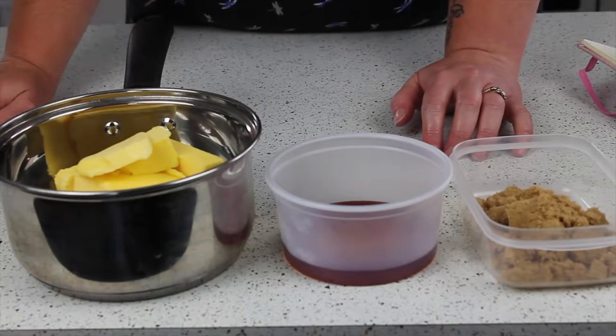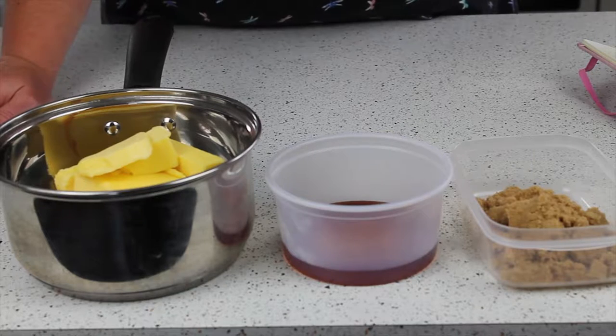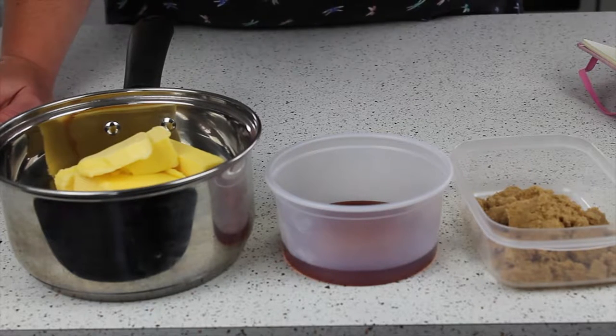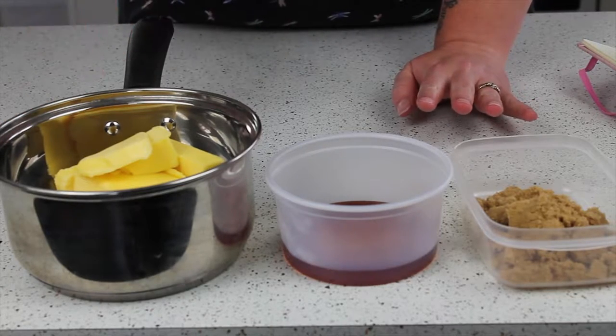Hello my lovelies, it's Jo here and today we're just going to do a really quick bake because we're going away for a week. We decided to make something that we could take with us, so I'm going to make fruit and nut flapjack, which is really really simple. In a pan I've got 300 grams of butter.